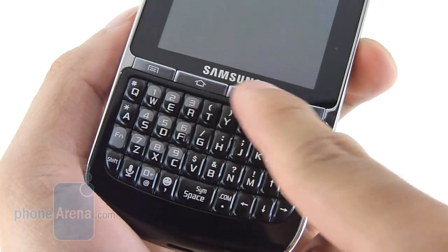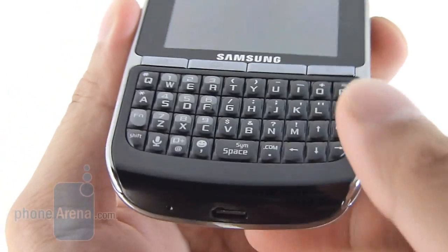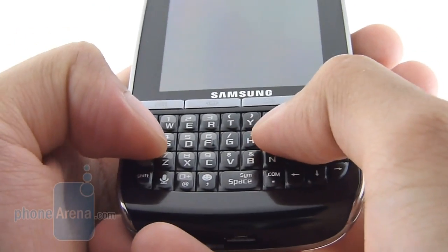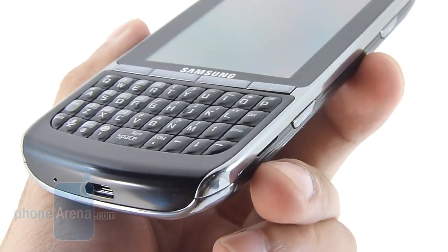Fortunately, the physical Android buttons are recessed, so we rarely accidentally press them. With the portrait-style QWERTY keyboard, they kind of follow the BlackBerry route. The keys are bubbled towards the middle, so you get a good feel for them, and they exhibit a really nice tactile response. Unfortunately, they're kind of cramped, so people with larger fingers will probably have a little bit of a hard time using them.